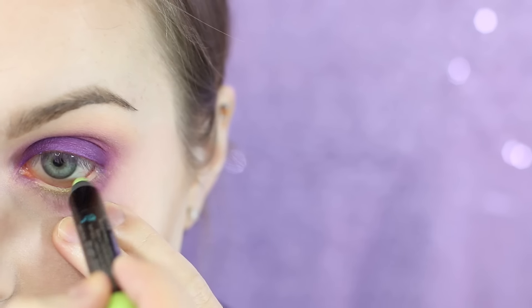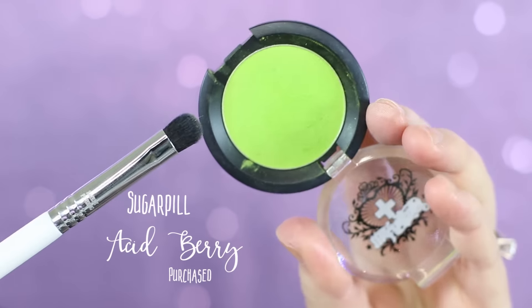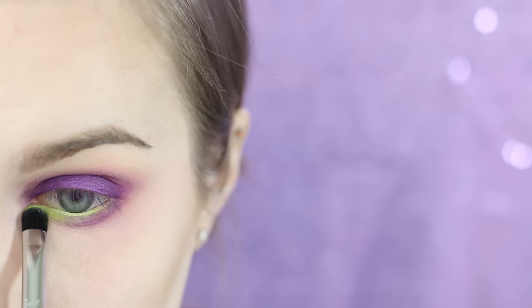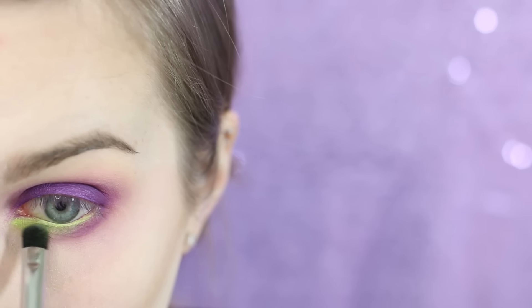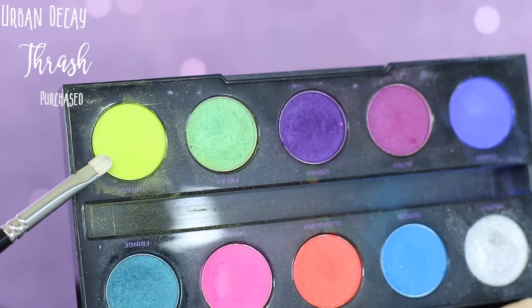I'm now going in with Sephora's Fresh Limeade eyeshadow liner and running that along my waterline and then on my tear duct area — basically wherever we had blank space on our lower lash line. Then I'm taking a Sigma E32 and Sugar Pill's Acid Berry and pressing that right along the top. I think this got really fun right there.